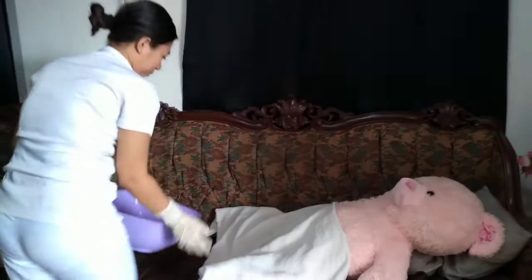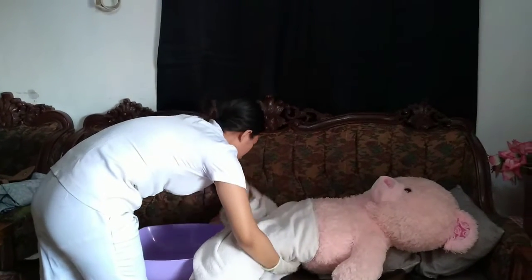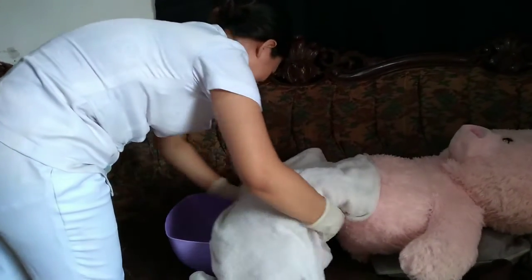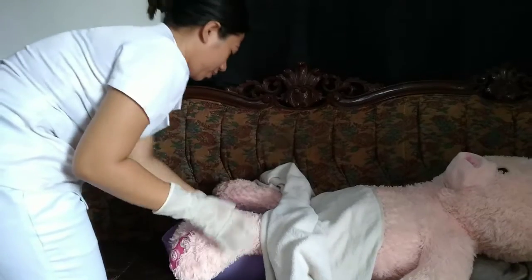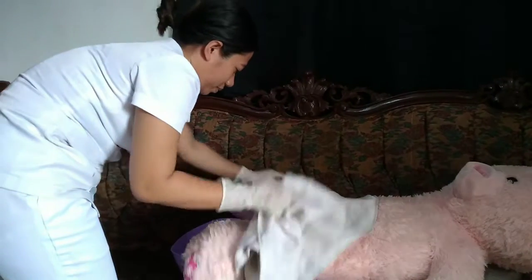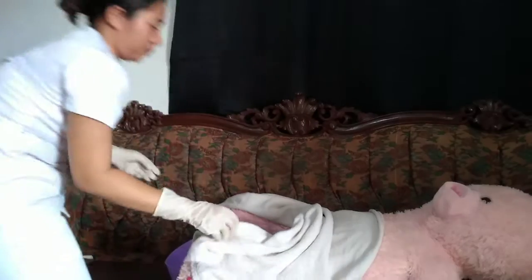Then put a patient on a bath pan and drape the patient, exposing only the part to be cleansed. This is to provide minimum exposure, lessen the embarrassment, and provide warmth to the patient.